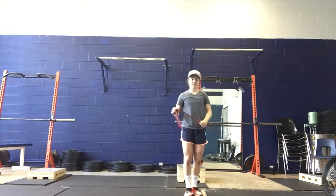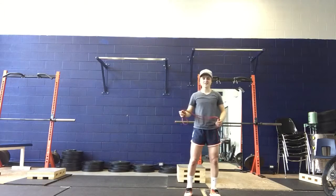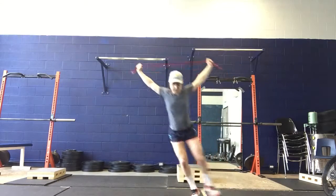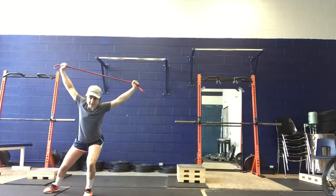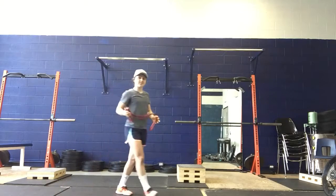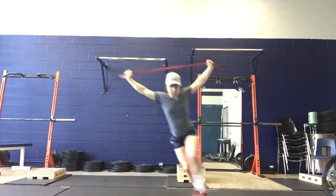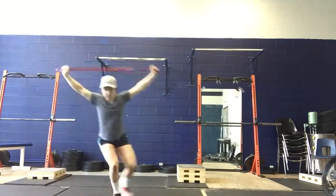The thing that you should be focusing on is when you're changing directions, loading onto that inside leg. Whether you're just shuffling, you load onto that inside leg, or the same thing applies when you're doing the crossover. So onto my inside leg, cross, shuffle, cross.